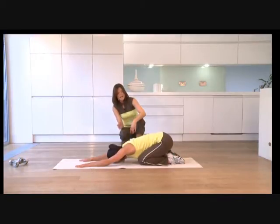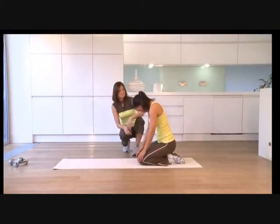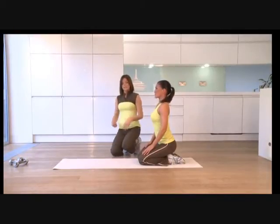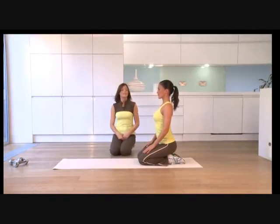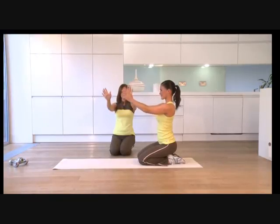Inhale, and exhale — rebuild the spine. Roll yourself back up, just like we did in the beginning, that roll up. Use your abdominals. Then just stay sitting on your heels for a second and we're going to release the wrists. Bring your arms out in front of you, then press the hands flat and tuck under. Press and tuck — press and tuck. And then just circle the hands around to keep those wrists nice and healthy, then back in the opposite direction.